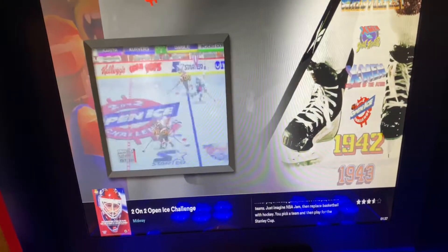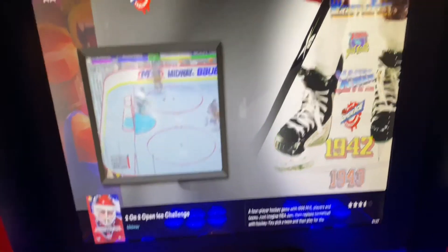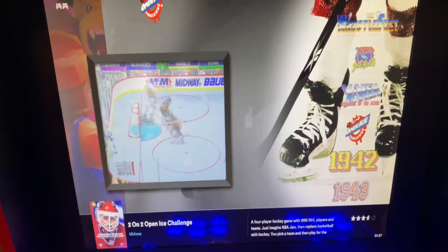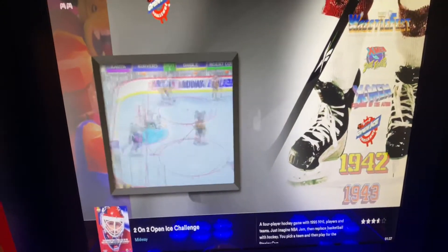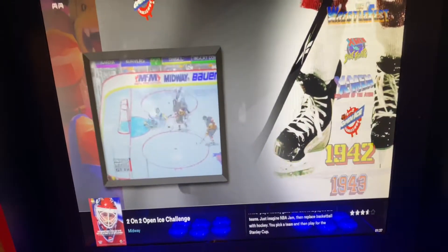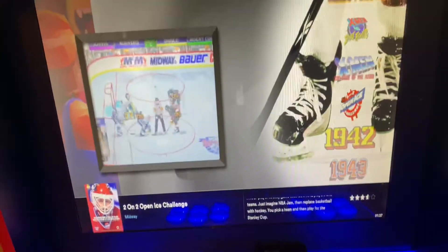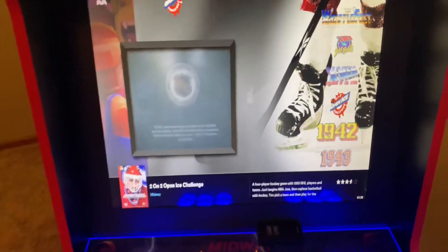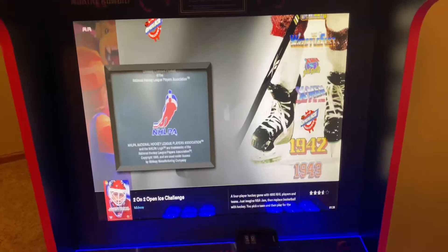The games play really well overall. It does have a few issues playing some of the Dreamcast games — a little choppy on that — and the NAOMI games as well. But other than that, everything came together really nicely. I've tied up all the wires real nice in the back of the cabinet and I'll show you that too.